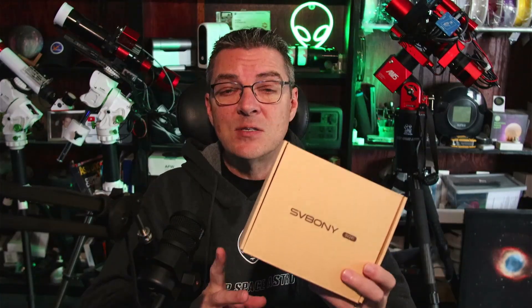SV Bony has come out with a pro version of their SV241 PowerBox. I did a review on the original PowerBox a while back. This one comes with controllable ports — DC ports that we can turn on and off, as well as groups of USB ports. For me that comes in very handy, especially since I have the observatory, so I have more granular control over the power to my devices.